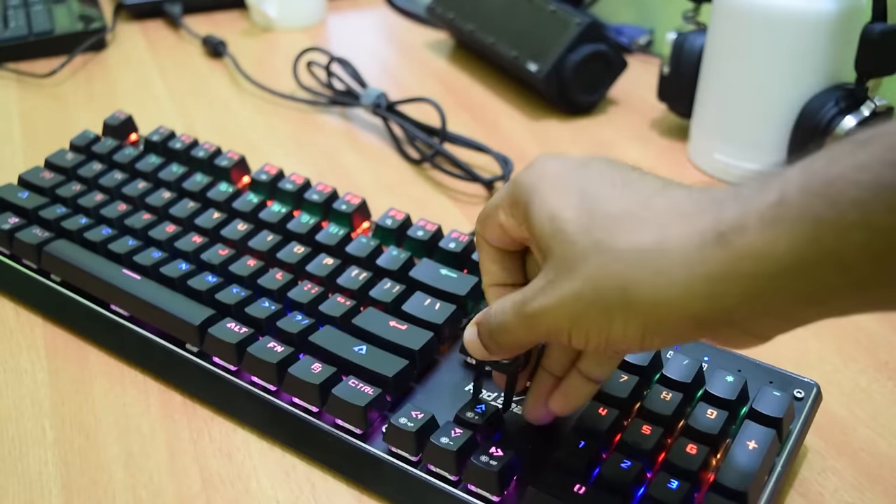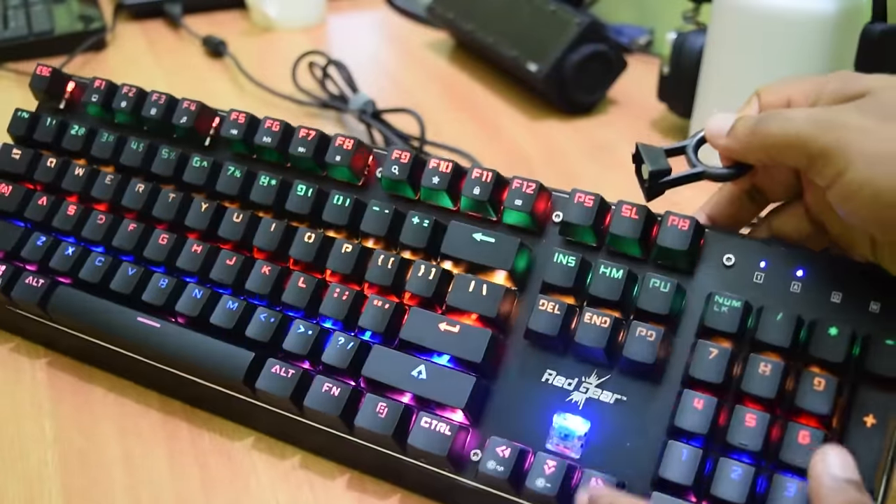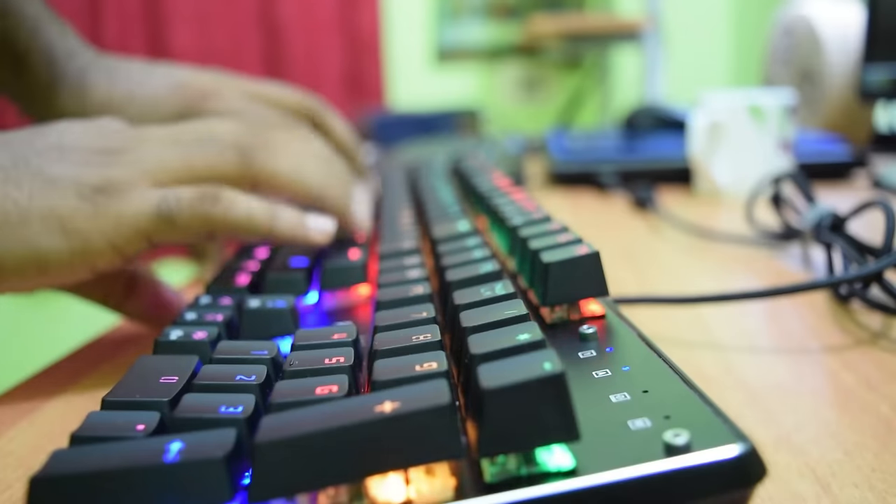This mechanical keyboard comes with KL blue switches, which is gonna make you feel that you are typing on a typewriter — and of course, it has that satisfying clicky sound.